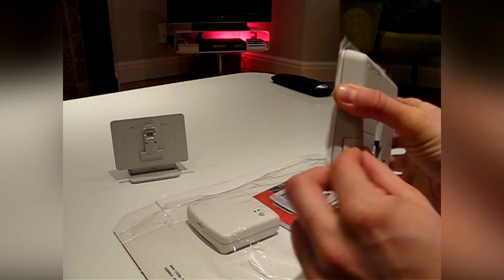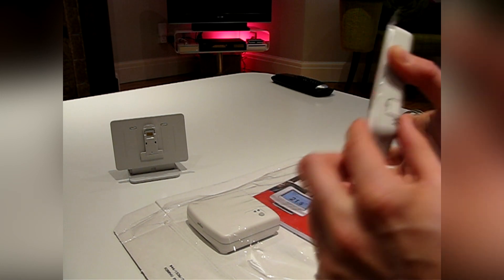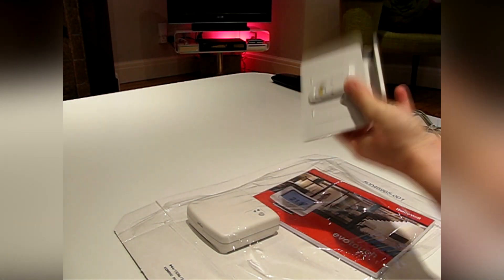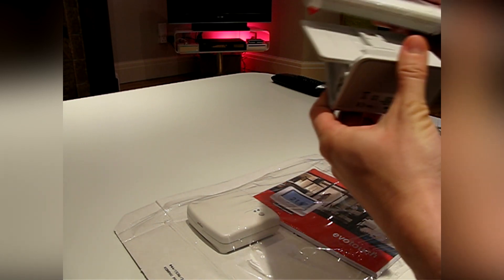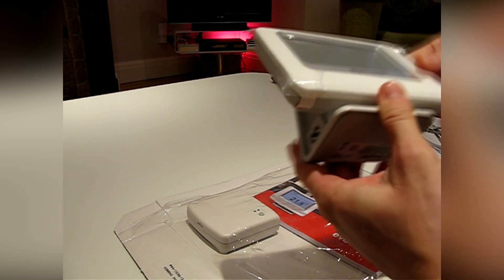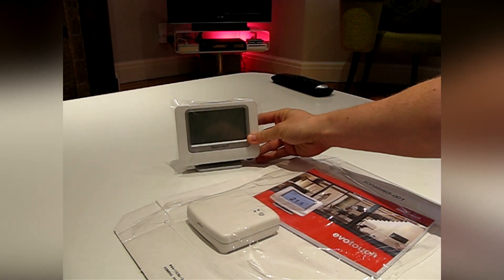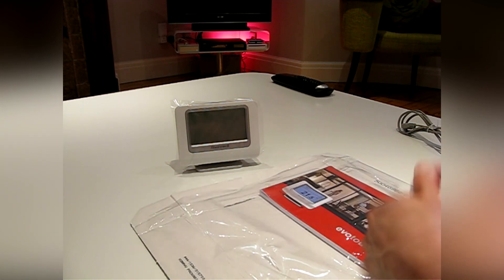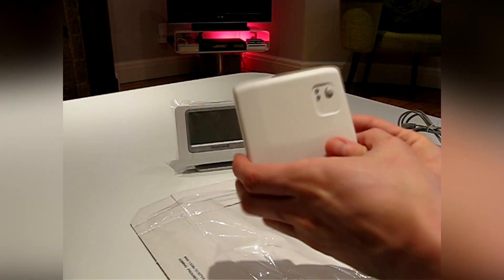In order to harness the full power of Evo Home you'll also need to buy at least one radiator controller known as the HR-80. You can also complement your system with additional wireless thermostats and zone valve receivers. You'll also find the wireless boiler receiver, also known as the BD-91.